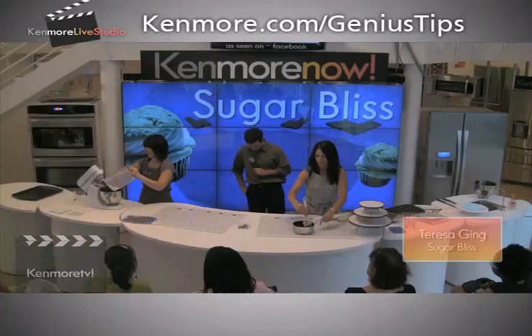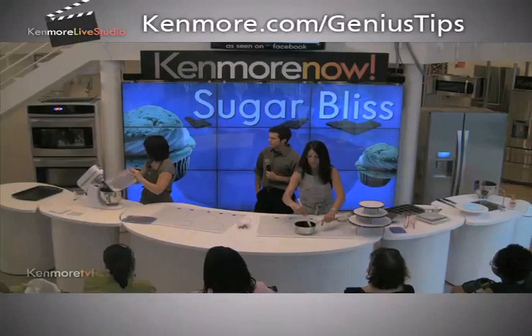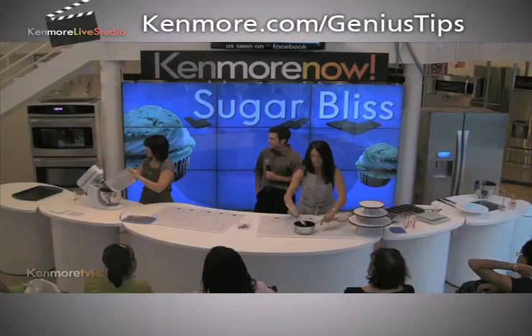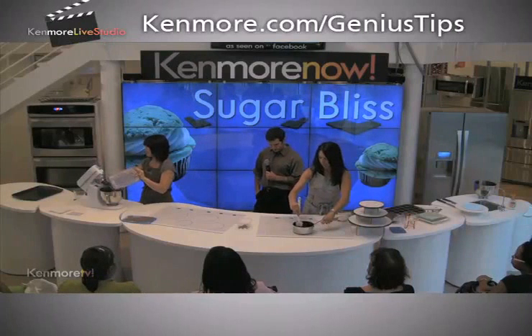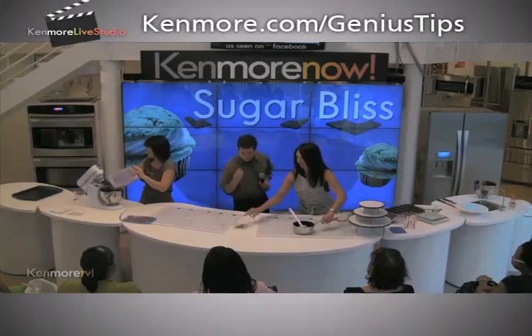Every batter is different. With our chocolate cake, we do about 3/4 of a cup, but it also depends on how much leavening you have in there. I always think it's better to do everything at 3/4 — but you just kind of have to test it, because every batter is different.